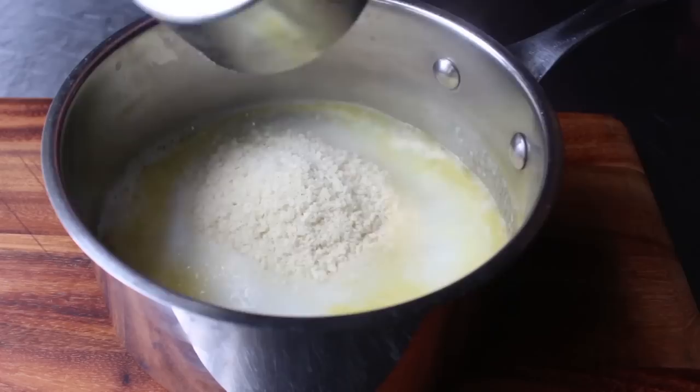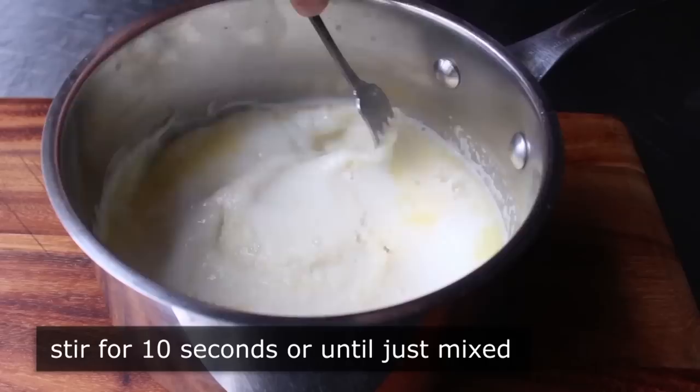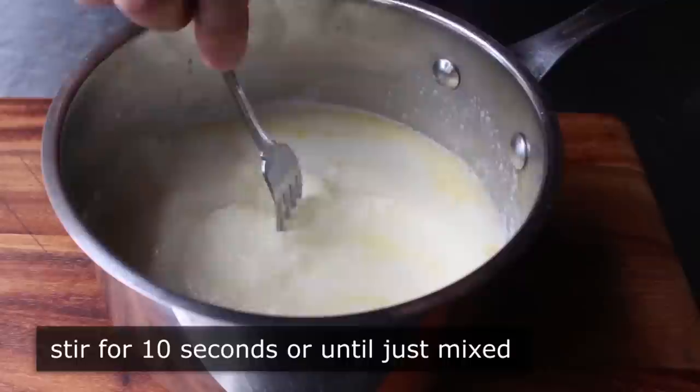As soon as it comes to a boil, remove it from the heat and pour in your cold milk followed by the Idahoan Signature Russets. Then take a fork and stir in a circular motion for 10 seconds. That's all you need — don't worry if a little butter on the edge isn't fully mixed in, that's totally fine and may even be an advantage.